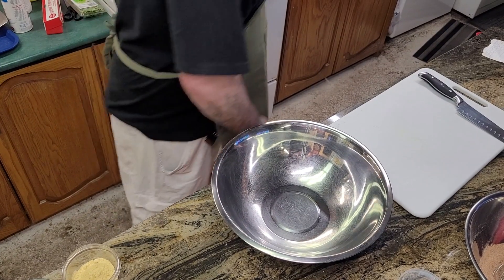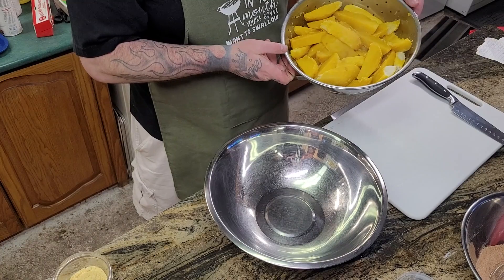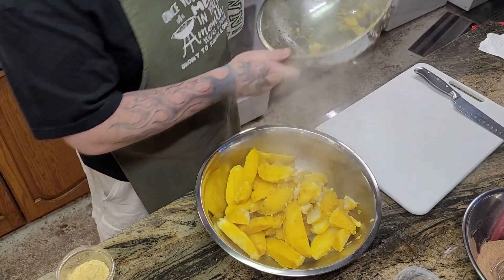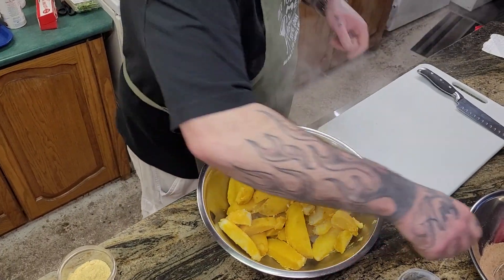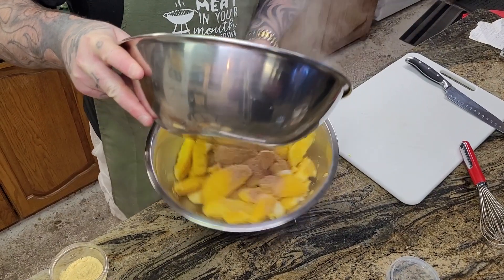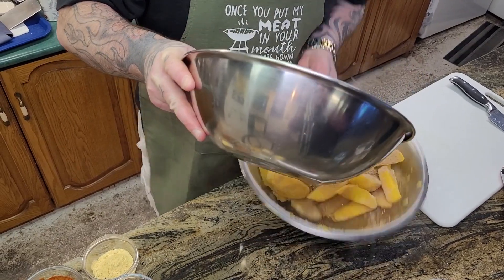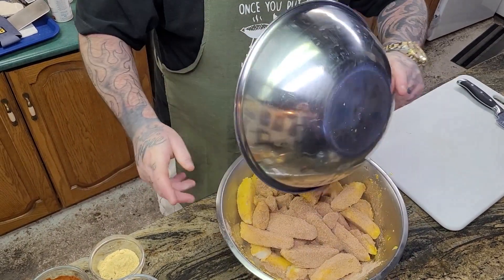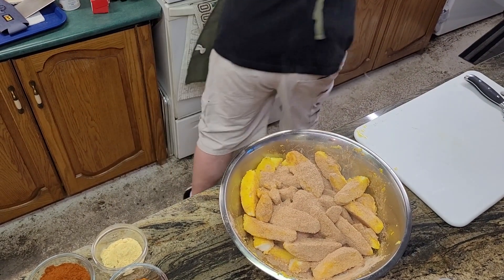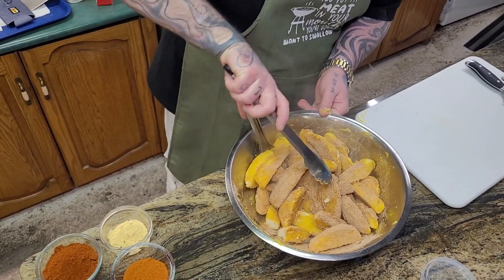So I part-boiled these potatoes to the perfect consistency — some are a little too soft, whatever, no big deal. Now what I'm gonna do, I'm gonna put them in this bowl and season them up. Now I'm gonna grab the seasoning. This smells so good. I'm gonna grab the tongs and kind of mix this up nicely.